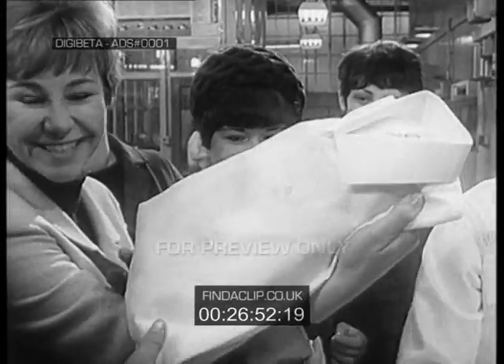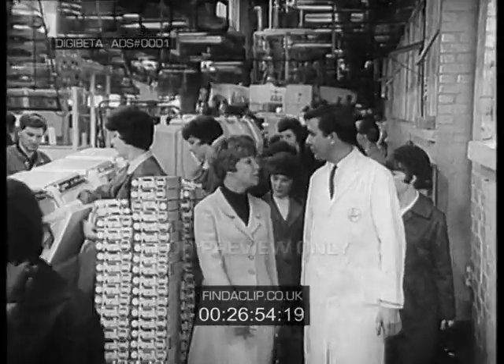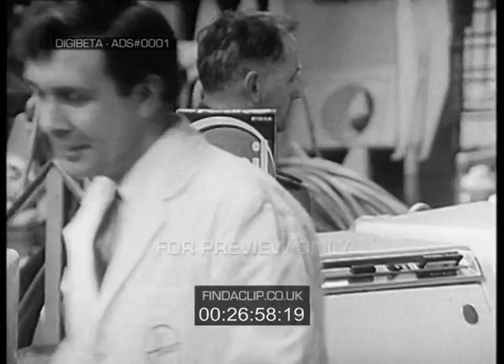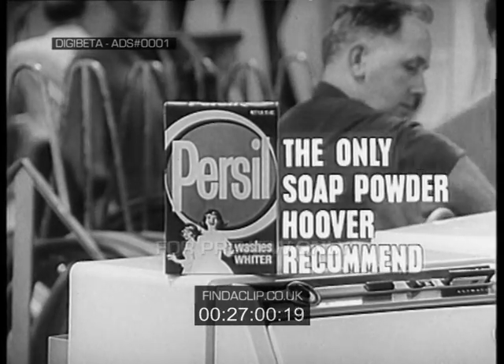That's lovely. Marvellous. And look at this towel. Now I know why you put Persil into every machine. We've got great faith in Persil. Persil washes whiter. It's the only soap powder Hoover recommend.